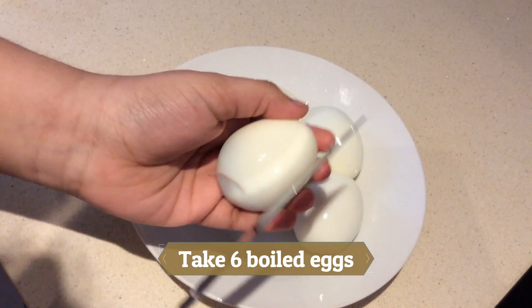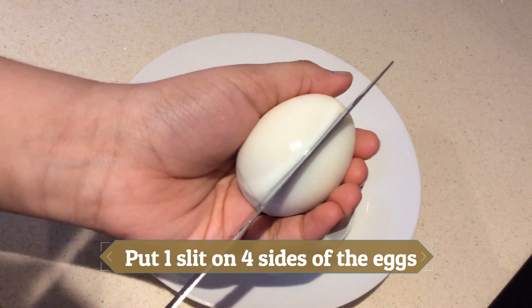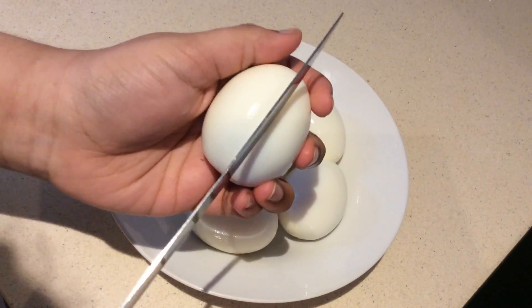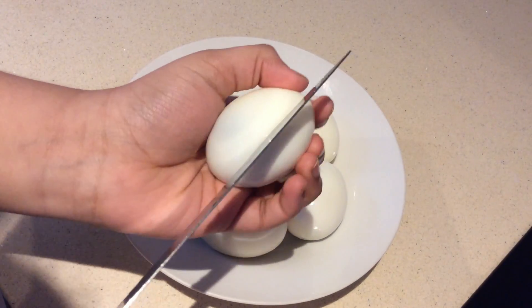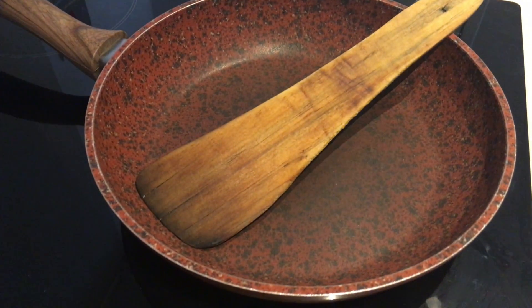So here I've taken six boiled eggs and now I'm putting one slit on each side of the egg, so I'm putting four slits in total. After doing it for all the eggs, turn on the stove.